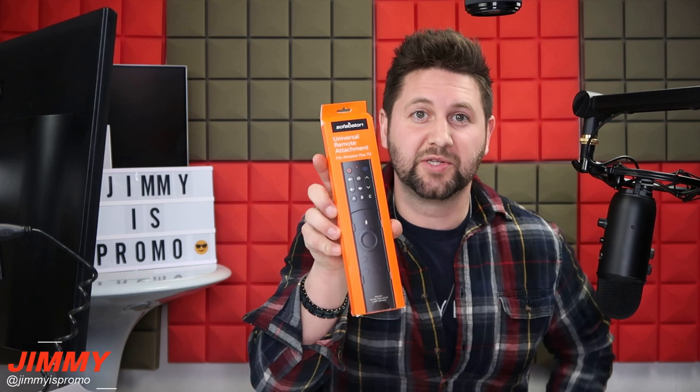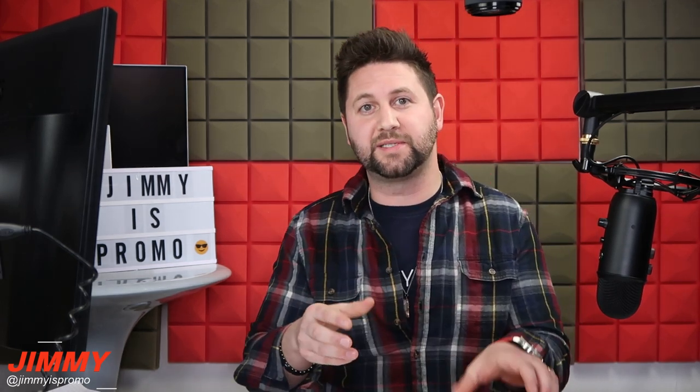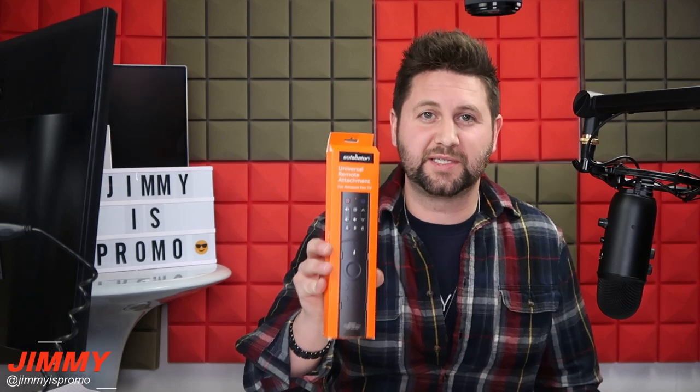You'd be able to slide that remote into this universal remote attachment, adding 11 programmable buttons so you can customize your experience and simplify things down to fewer remotes. Right now with just the Alexa remote you can speak into it, bring up your volume, change channels, and do multiple things — but maybe you want to go through your TV's source, TV settings, or change the volume of the TV itself without using voice recognition.